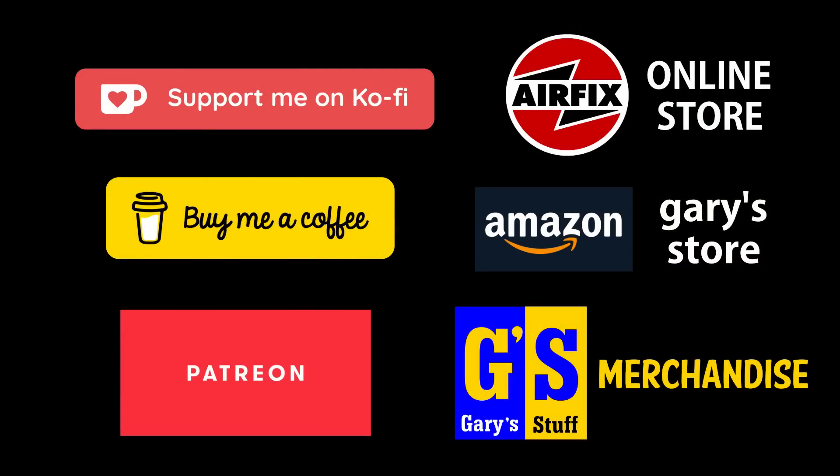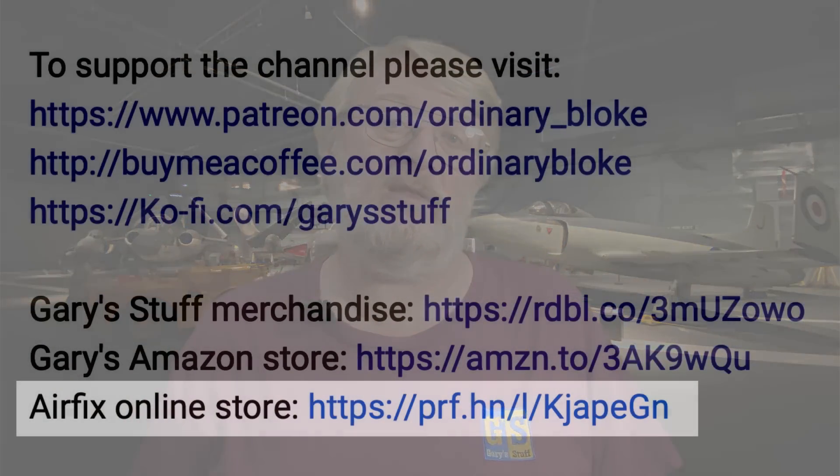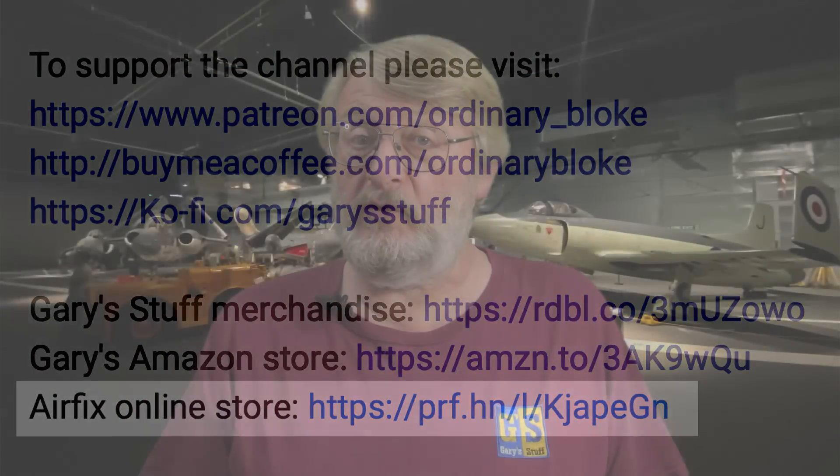If you want to give a bit more concrete support for the channel, you can do that through Super Thanks, by becoming a channel member, or by using any of my online partner programs. One of these is the Airfix affiliate program. If you go through the link in the information box below to the Airfix online store and buy anything at all, then at no extra cost to you, Airfix will make a donation to the running of this channel. You'll still get your 10% club discount if you're a member of the Airfix Club, and you'll still collect your Hornby hobby points as well.